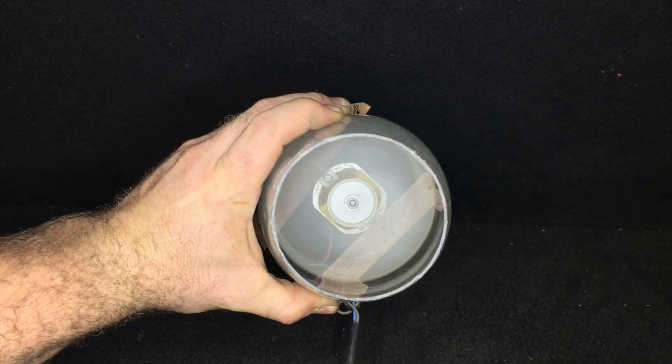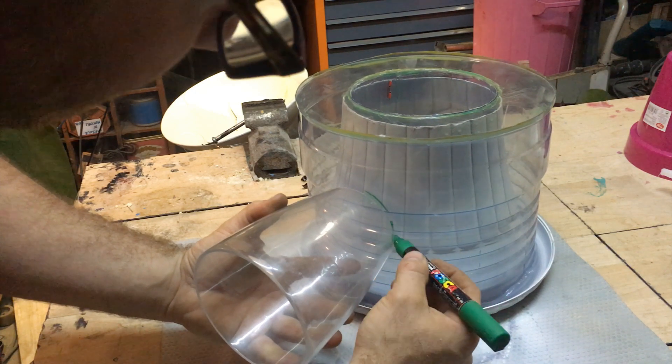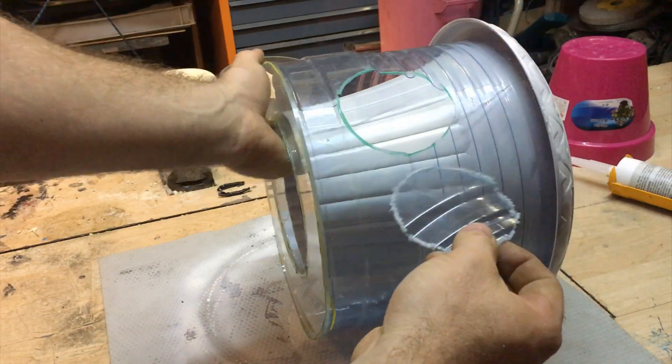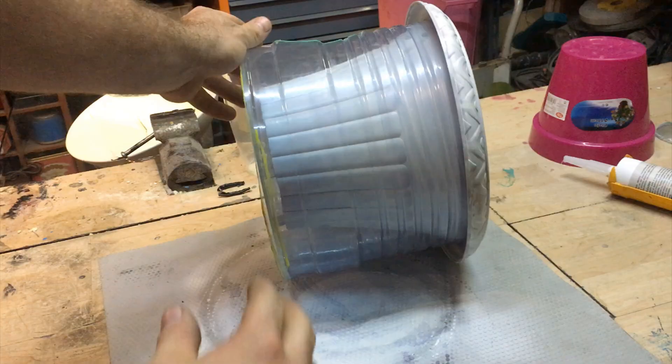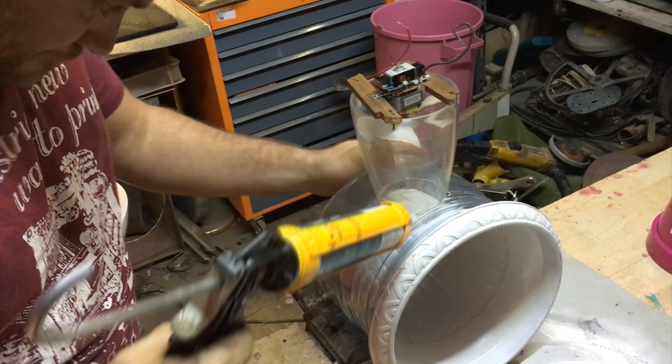The vase will go on the side of the plastic container — I mark the shape and cut the hole big enough. Then I secure the parts together using a good amount of polyurethane glue.